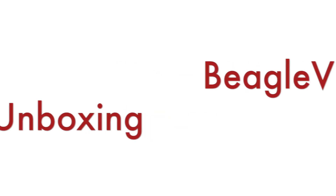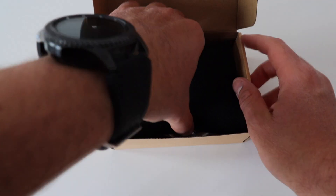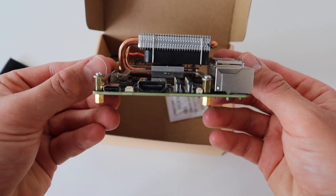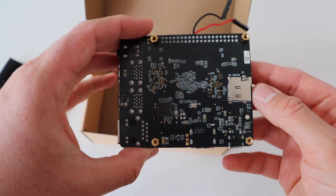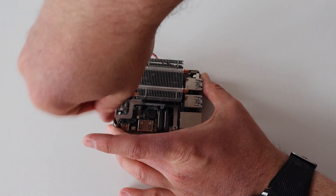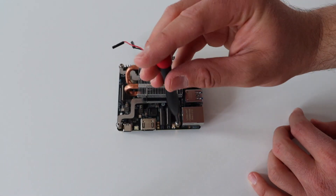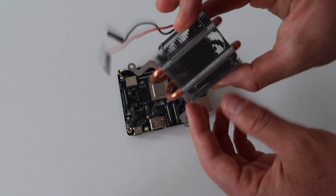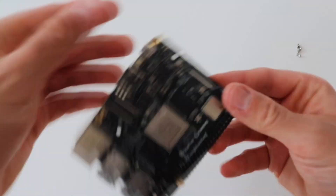Now let's have a closer look at it. Let's start with a quick unboxing. The beta version of BeagleV comes in a cardboard box inside an anti-static bag. The first thing you notice after getting it out of the box is the huge heatsink and the fan below it. Using a screwdriver, I'm going to quickly remove it so we can have a closer look.